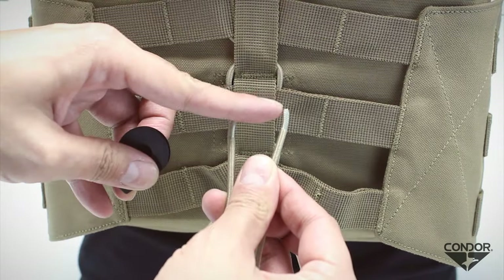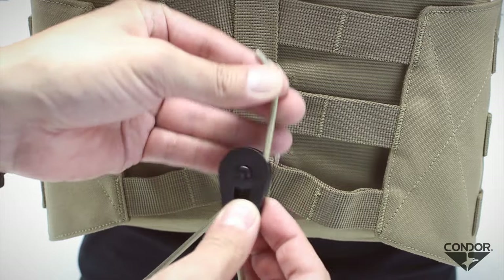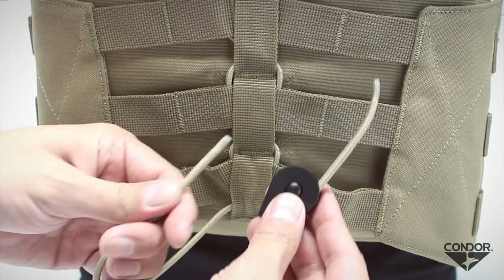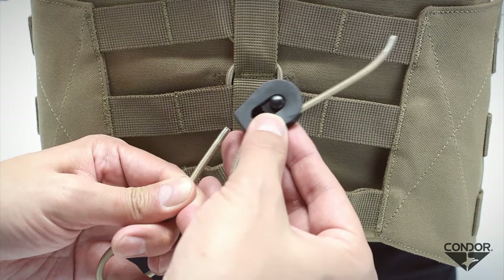When setting up the cord lock, make sure the elastic cord's curved end matches the curvature of the cord lock knob. Insert the cord one end at a time, and then push the cord lock knob into the opposite direction of the cord's end to secure.